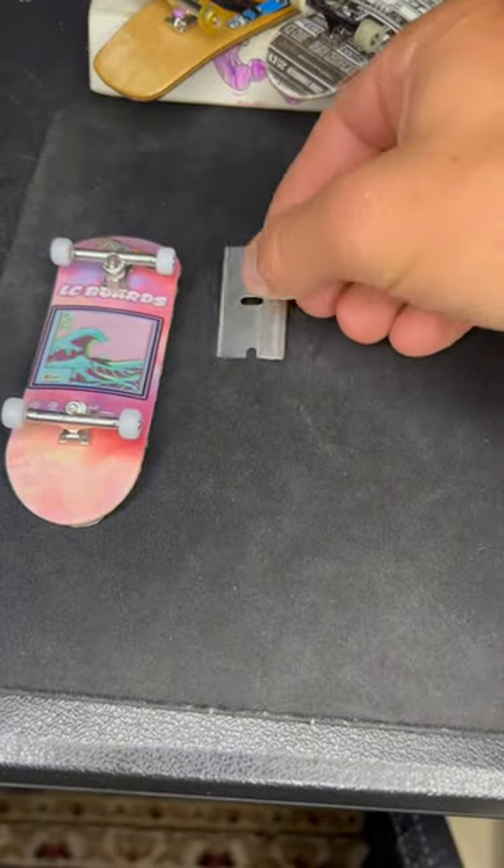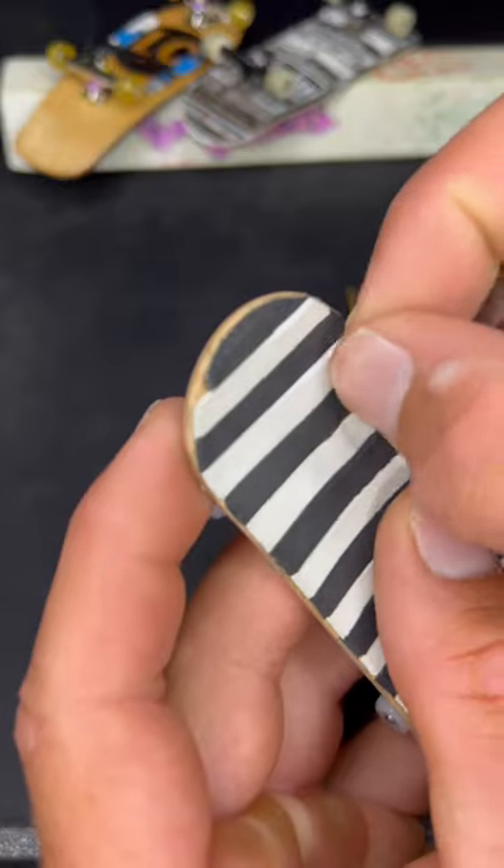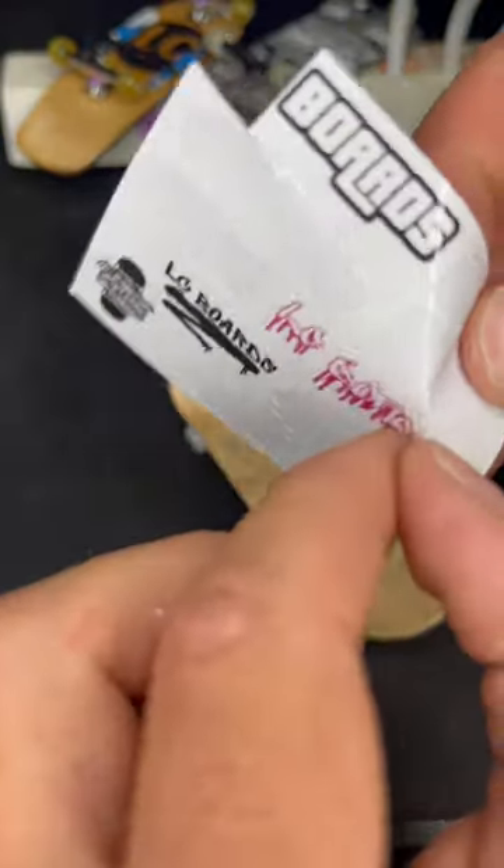I'm going to try what might be the world's hardest fingerboard grip job. I'm going with this spiderweb design. But first I need to remove the old grip job, which was already looking pretty good, but it was ready for something new.